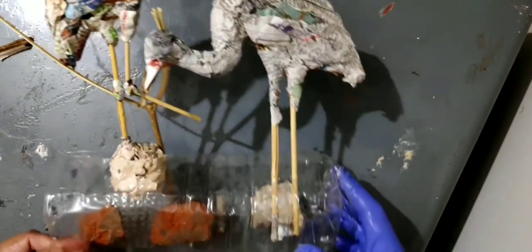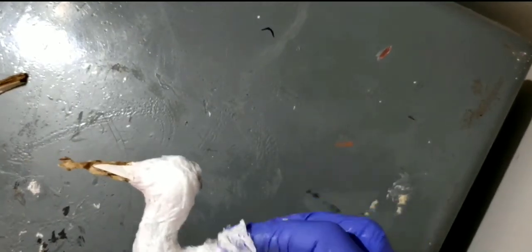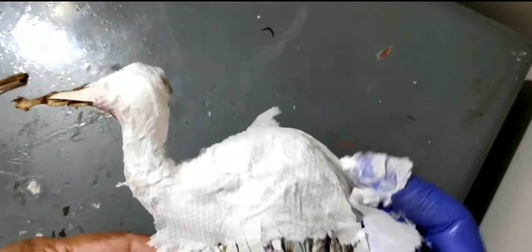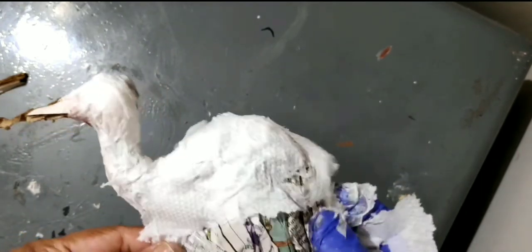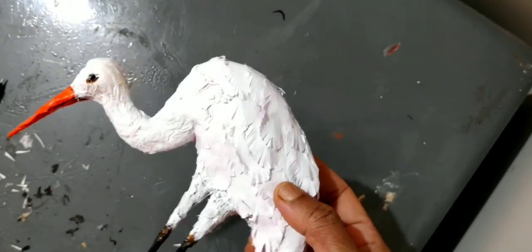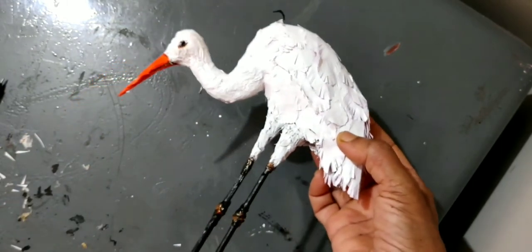So there you go, we are almost 30% done. Now we are just about beautification — we will make a smooth effect for the crane's body, then let us make feathers. Using paper, very simply cut out feathers and place them as and how we want on the crane's body.